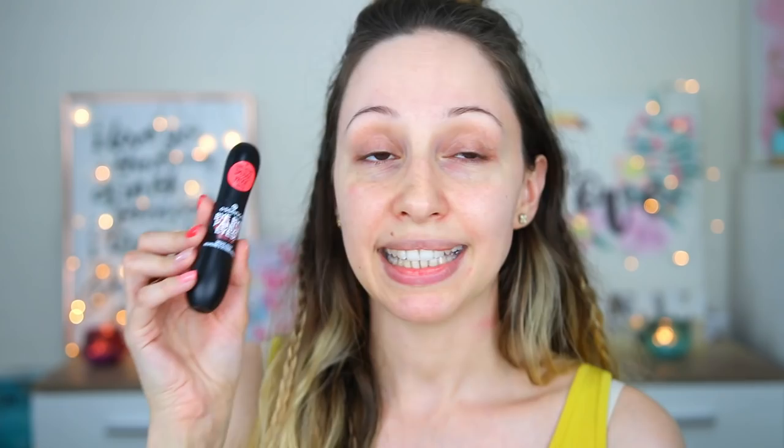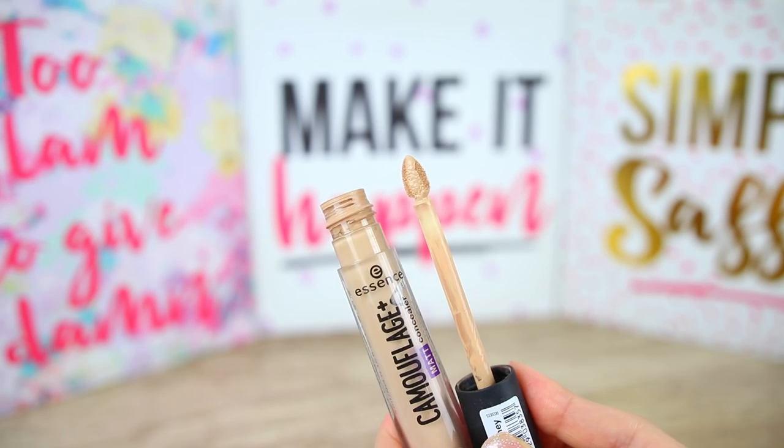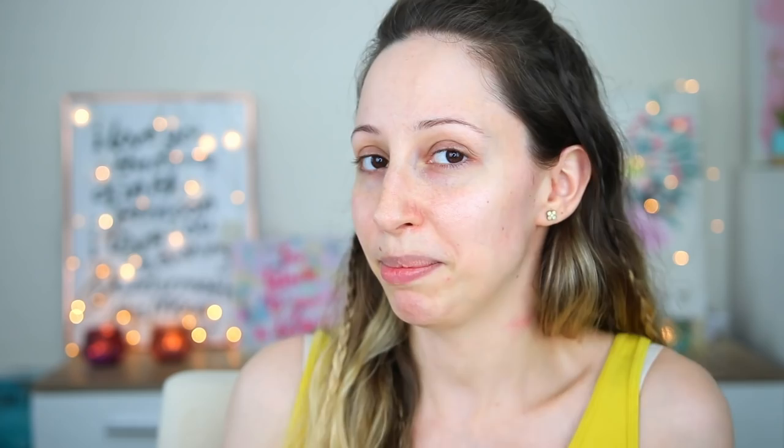It is so pretty. In this video I'm also going to use some of my favorite products by Essence — new releases as well — like the Bye Bye Panda Eyes Smudge Proof Mascara, the My Skin Perfector Loose Fixing Powder, the Instaperfect Liquid Makeup foundation, and the Camouflage Matte Concealer. Let's start with the 8 products of this Wannabe My Honey collection. All of the products are inspired by bees but they are vegan and cruelty free — they don't contain any honey.